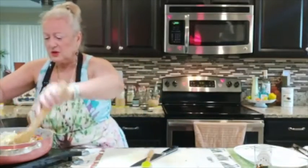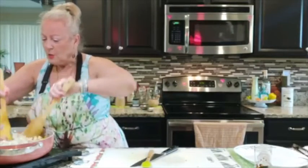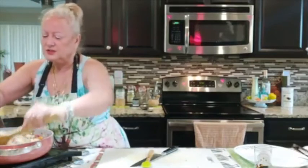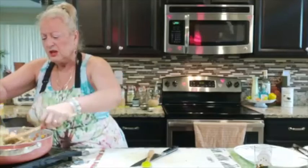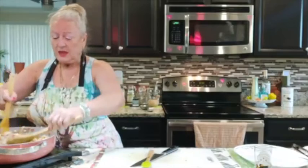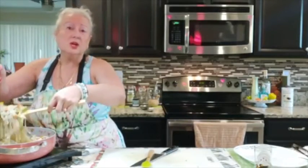Now I'm just going to mix all of this together. This is such a pretty dish. I really love it because it's full of vegetables and vitamins. But always check with your doctor — I'm not a nutritionist and I am not a doctor; I am simply a cook.